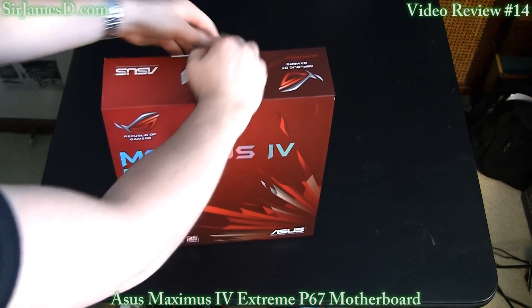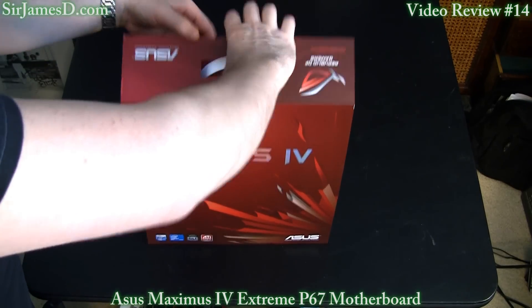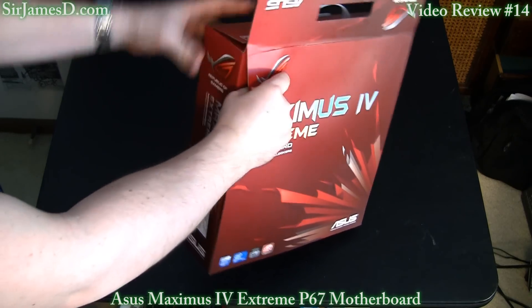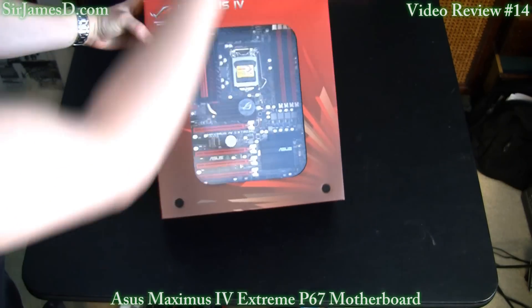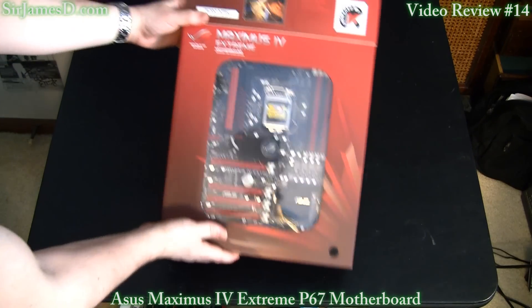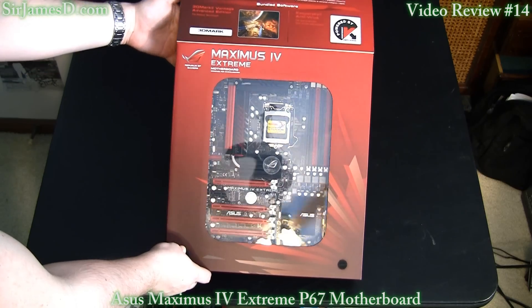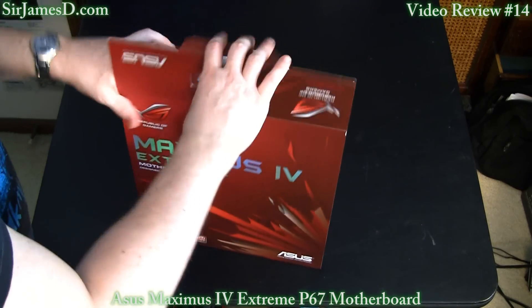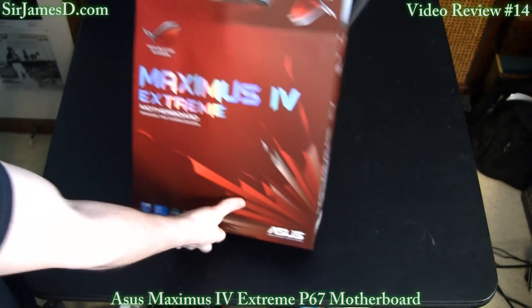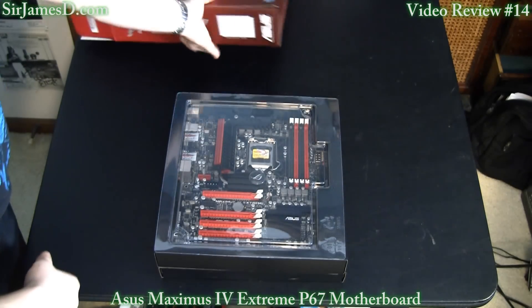This board was a bit pricey at $350 plus shipping, but with supply and demand nobody's carrying it, so once you get an opportunity you better jump on it. For those of you who may be unfamiliar with this board, this is the brand new P67 chipset with Socket 1155. ASUS has a brilliant feature on the box — this window view. The board is compatible with Intel's newly released Sandy Bridge processors; I have the i7-2600K with the unlocked multiplier, and there will be a review video upcoming on that.